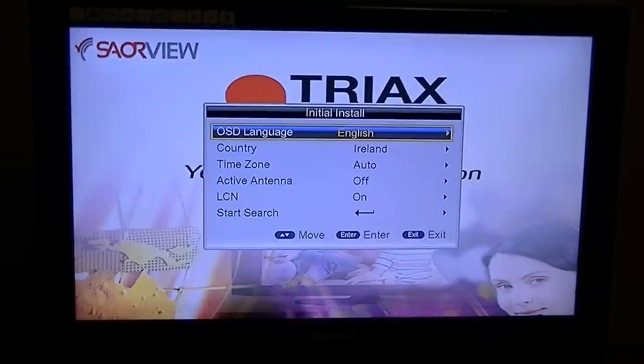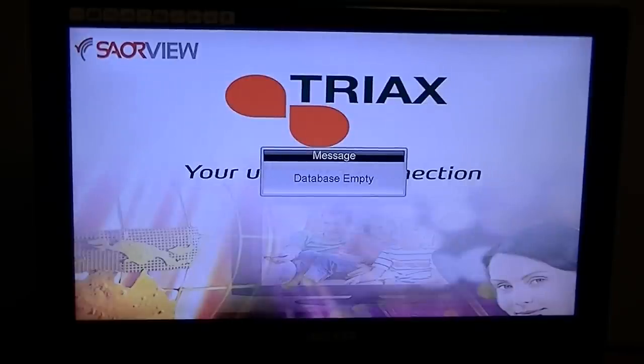There are two ways you can do this: from the initial install pages if you turned it on and it's not pre-programmed from us, or from the normal menu inside the box. The best way to cover both in this video is to do it from the initial install page. Hit the exit button and it'll come up 'database empty', which means there are no channels pre-programmed on the box whatsoever.